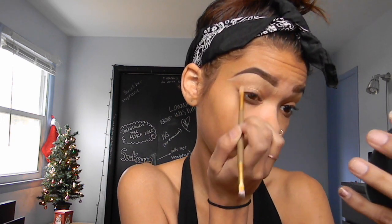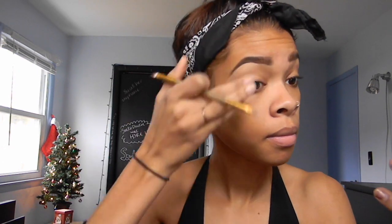I'm using my e.l.f. concealer in the color Light, and I'm just cleaning up my brows and also highlighting around them. Then I'm taking the same e.l.f. concealer and highlighting and concealing my face — putting it under my eyes, the bridge of my nose, my forehead, and my chin.